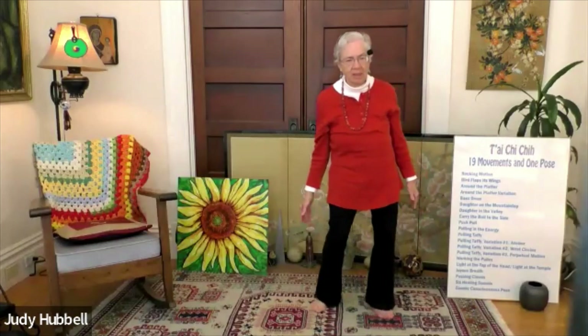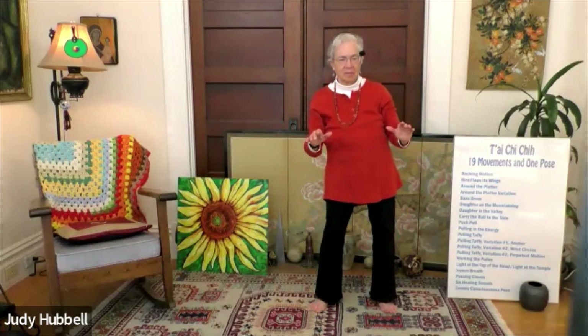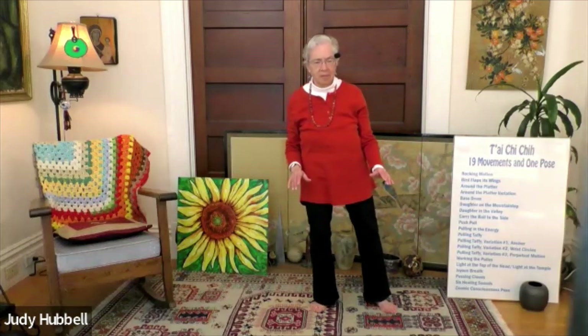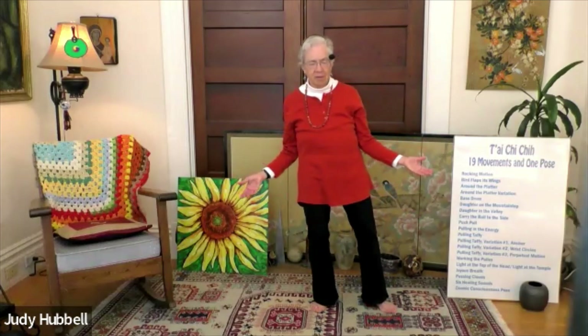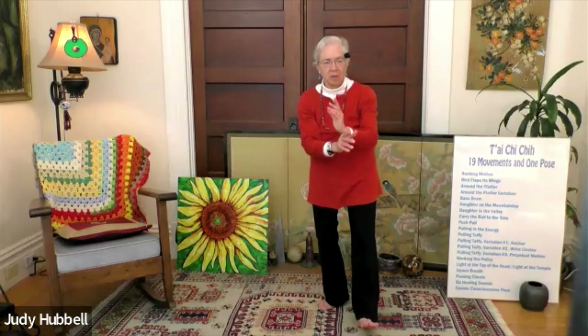Bring the foot back in. Inhale to exhale. You want to really extend this grounding — even though it's a simple single grounding, slow exhale. Shift it over towards your left side and prepare for daughter on the mountaintop on the next side, on your right side. You are moving into parasympathetic nervous system now because this is a lot of slow movement. That's why I think it's important to use the single grounding to realize you just finished your left foot and now you're on your right foot.